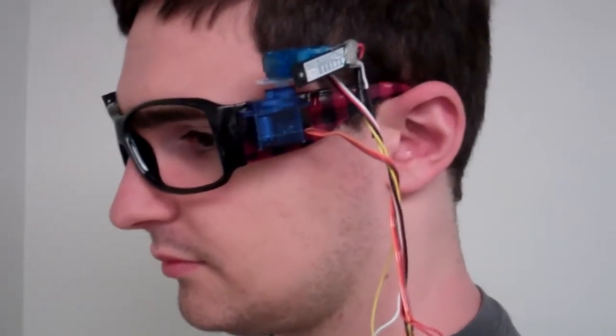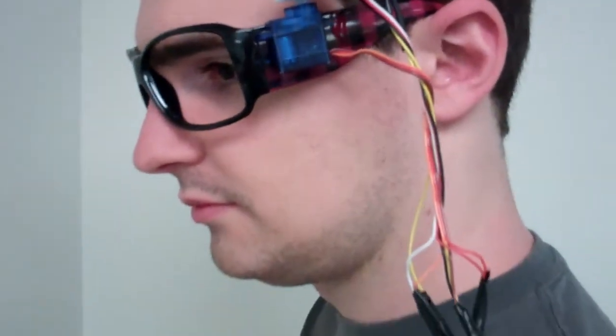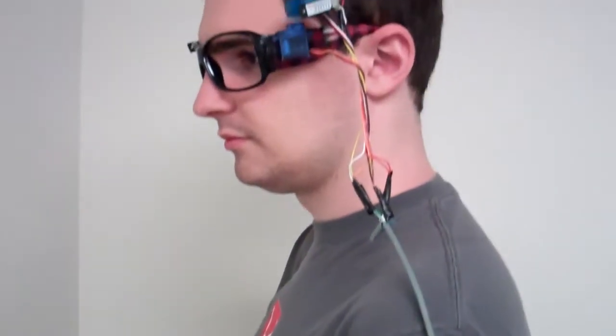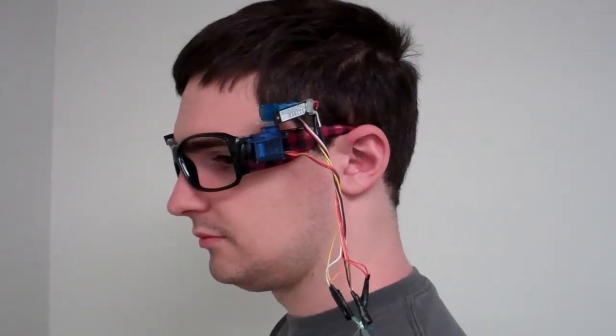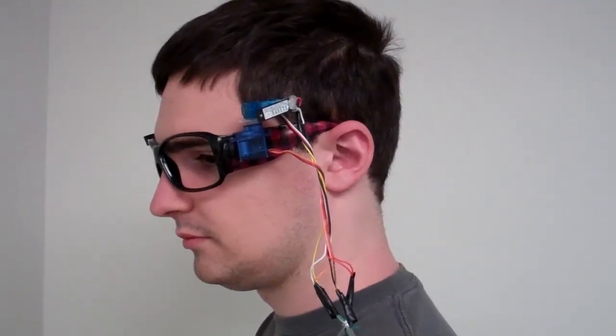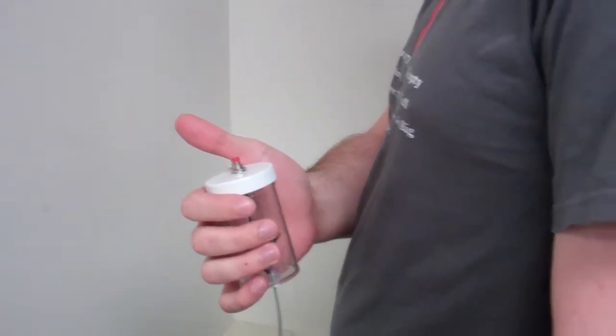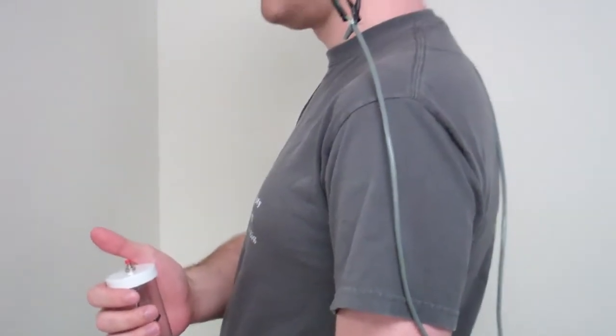These little guys here are the lasers — they're really small. Basically, one of them focuses directly in front of your eye while the other one sweeps a path along whichever axis you're trying to measure. By pressing a connected button, it indicates at what angle you can no longer see it, allowing the device to determine the edges of your peripheral vision and the locations of your blind spots.